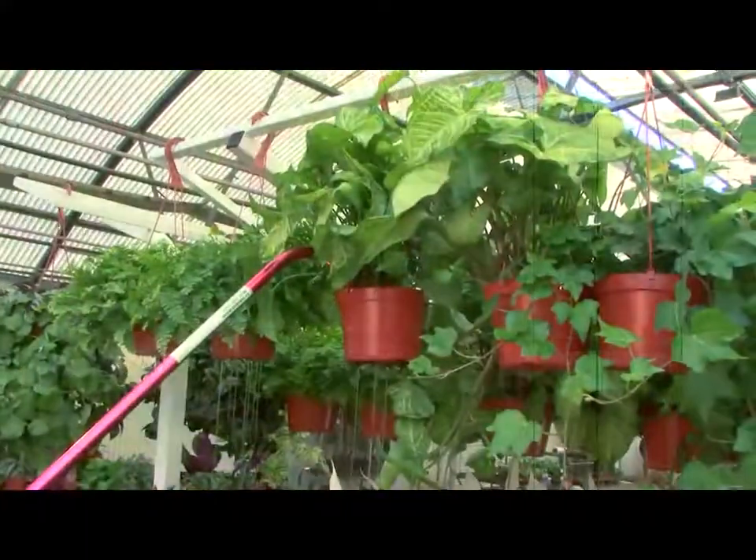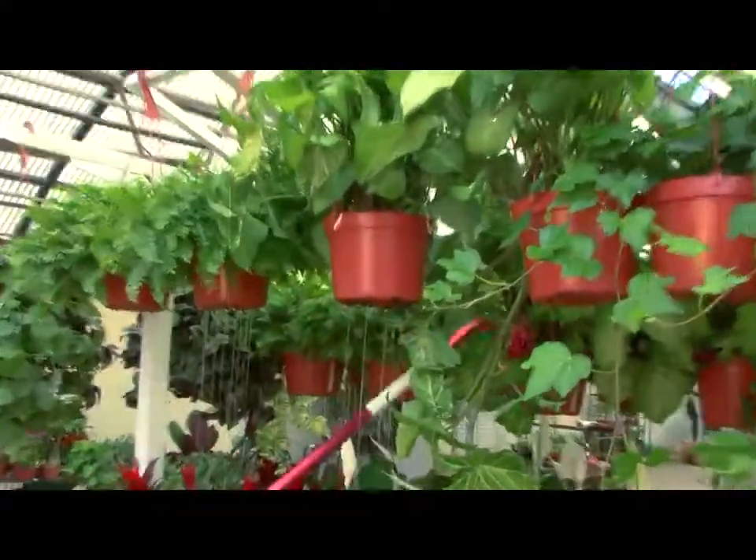Erica, go ahead and get started on the hanging plants now. Hanging plants tend to get a lot more air flow and obviously a lot more light in the store. They're the ones that are going to dry out most quickly in a store environment.